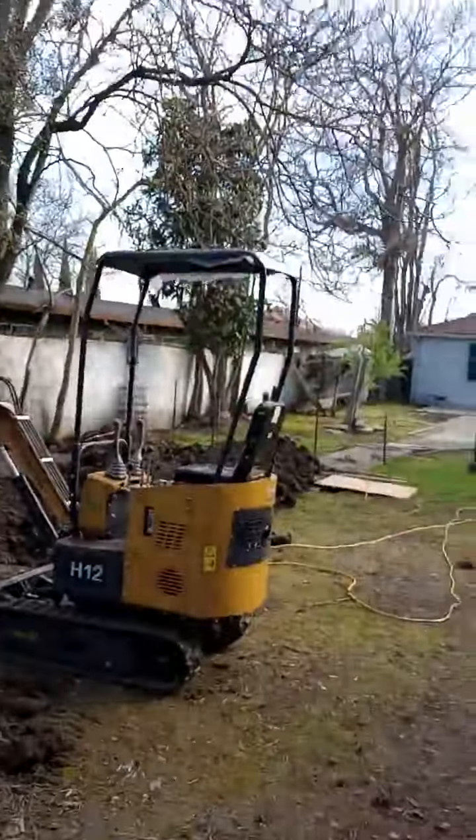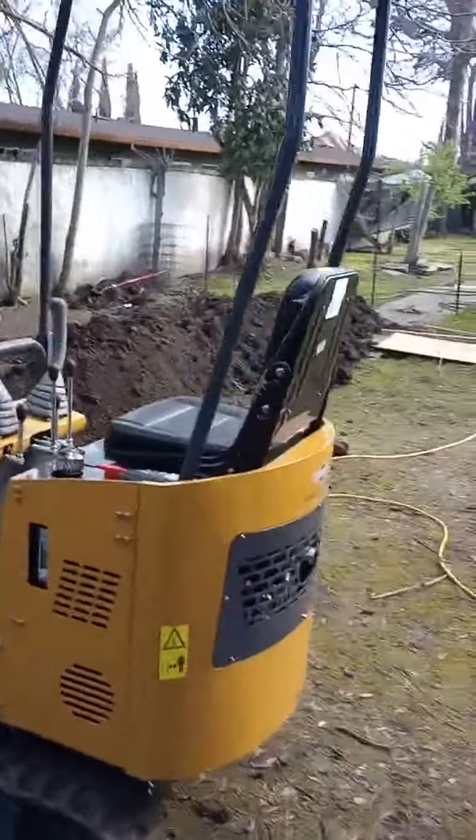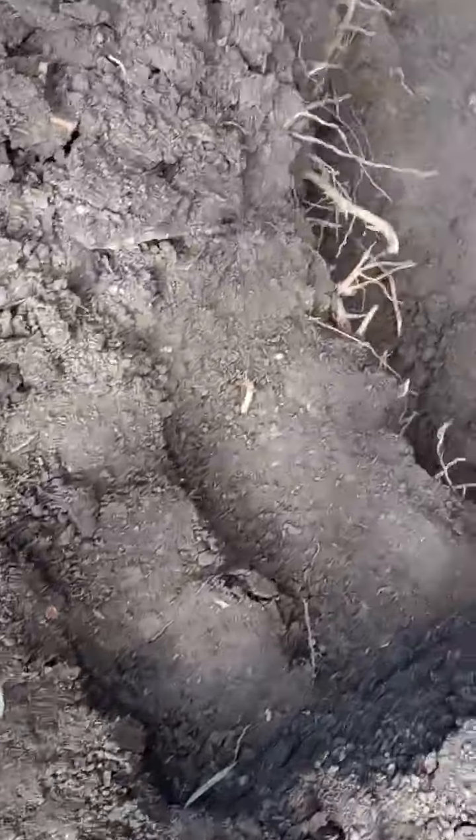That sure did save my back. Well, we're done with the excavator — stairs here, down into the hole.